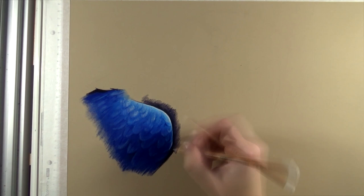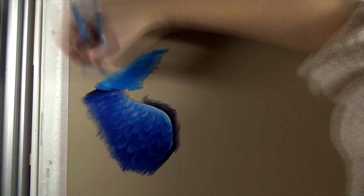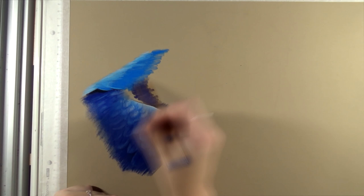I kept the wing pretty undetailed because I wanted most of the detail to be on the head and beak. You can see I did put a little bit of wing feather texture in there, but it's not too prominent. I decided to move on to the rest of the macaw first, and then could decide later whether I wanted more detail in the wing.